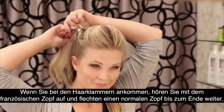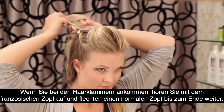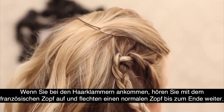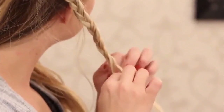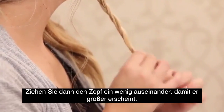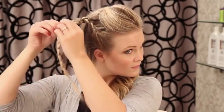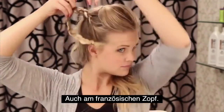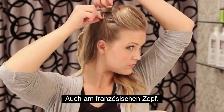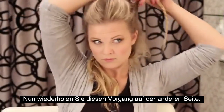I'm going to stop French braiding about even with where I placed the bobby pins, and then just continue with a regular braid to the end of your hair. Secure that with an elastic and then pull on that braid to make it look a little bigger. I'm also going to be pulling on that braid on the sides. Then we're just going to continue the same thing on the other side.